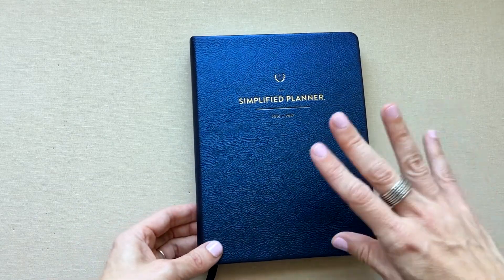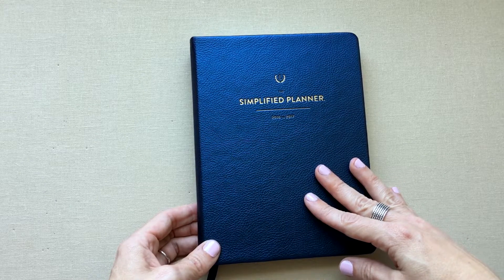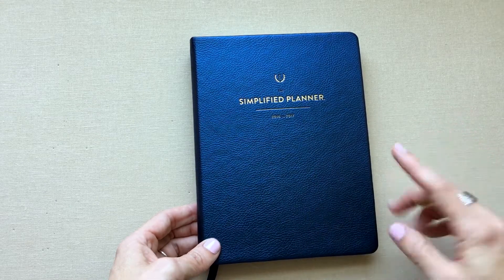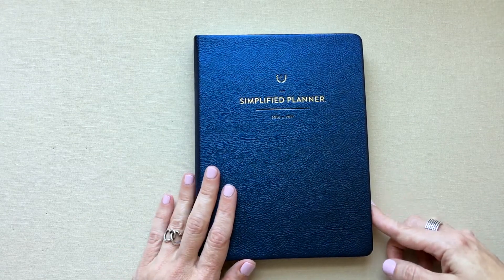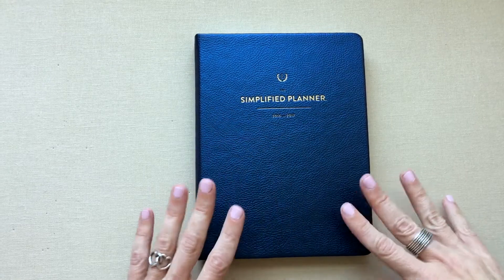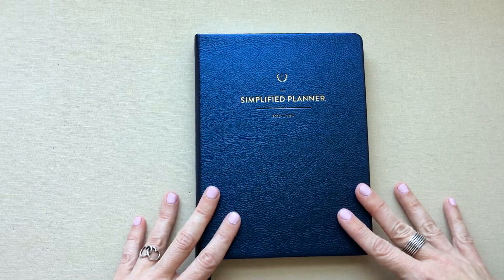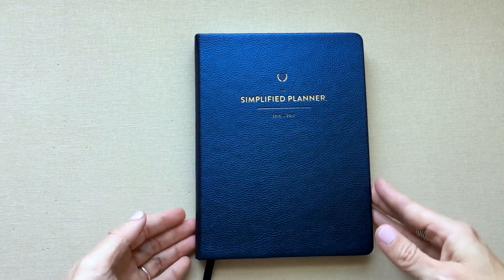I wanted to get this video out now because this is the month of Emily Ley's new bound book release and I can't wait to see what they look like. I'm going to give you my pros and cons — this planner never worked out for me personally to use, but I'll tell you how I used it.